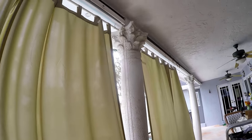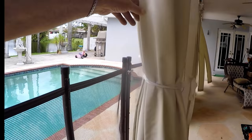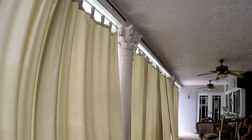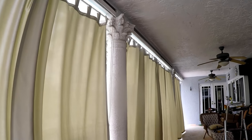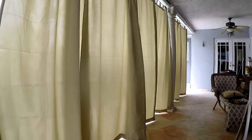Here's how they look. You can also tie them to the columns with some ribbon or get some tassel ropes if that's what you prefer. They really make a big difference, blocking the sun in the afternoon, and they really look good.